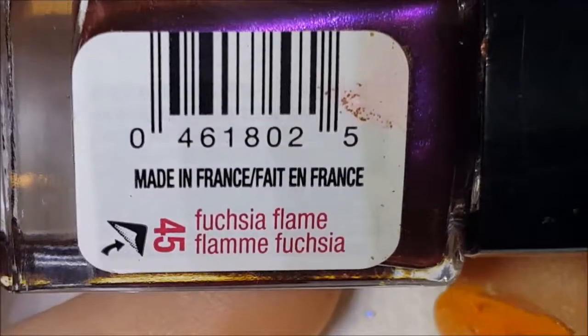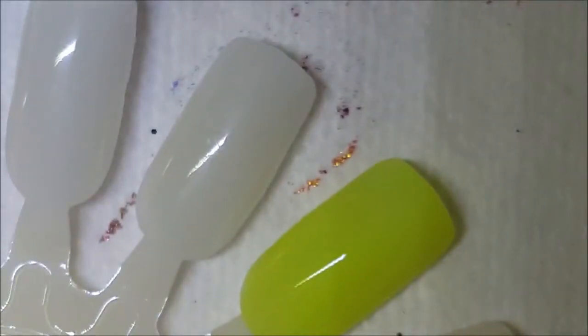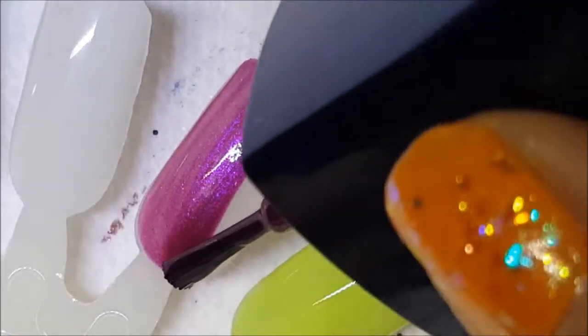Next we have a Cover Girl called Fuchsia Flame. This is one of those polishes that looks ten times better in the store than it does when you get it home — same with the next Cover Girl polish. Here is one coat of Fuchsia Flame.